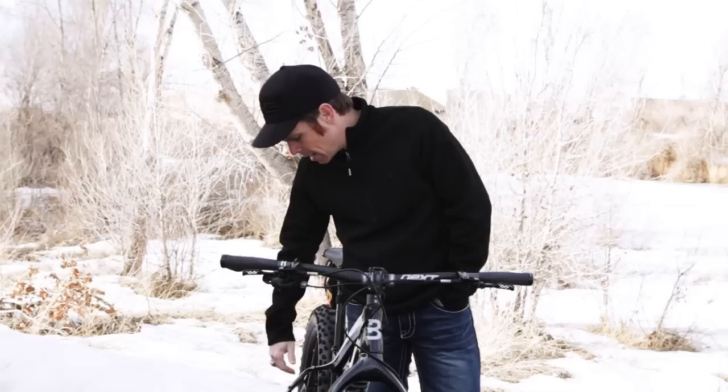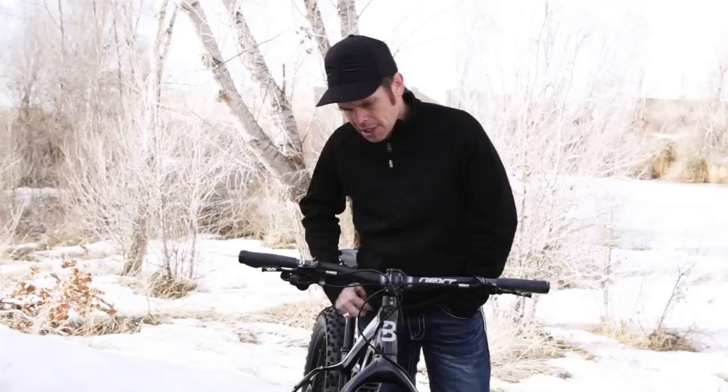I'm not going to go through the whole build on this bike, but we used Race Face on the crank. We just love their products, and this XX1 was just outstanding this year for our race season. We loved it. Thank you Race Face for creating such amazing products.